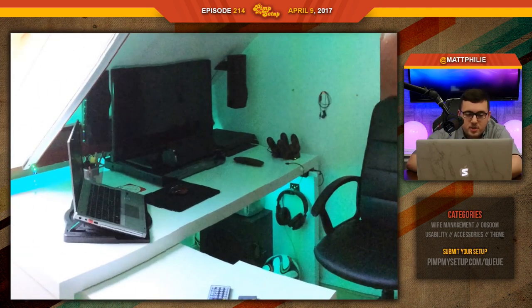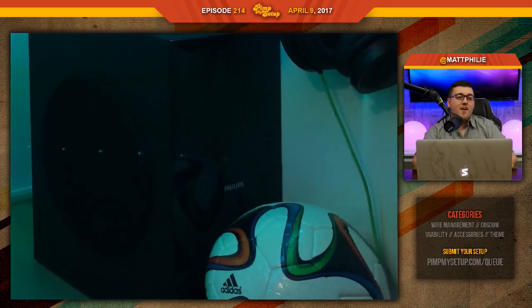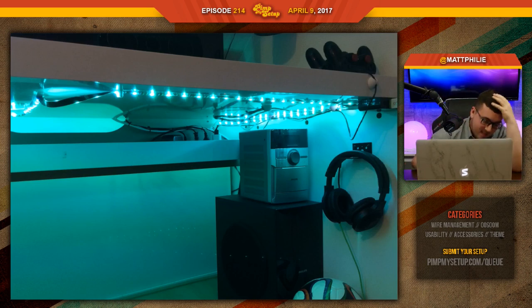Cable management's pretty good because he has a specific portion of the desk dedicated to that. It looks like he also put a little bit of time into the bottom. Headphones and things like that are cool. Is that a football? He plays soccer! I don't like the color theme — he's got red and green. Is he going for a Christmas theme? He has everything else basically red, and then he goes for a green LED.